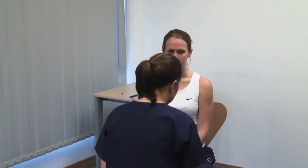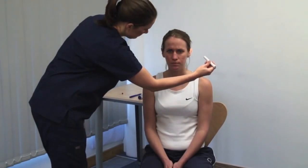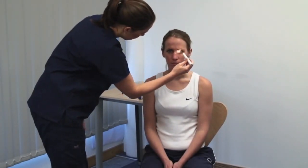Examine the pupils for shape and symmetry. Please look straight ahead and take account of the ambient lighting. Bring a bright light from the side to shine on the pupil. Look for constriction of the illuminated pupil — the direct light reflex — and of the opposite pupil — the consensual light reflex. Look at the accommodation reflex and gaze convergence. Ask the patient to focus on a point on the far wall, then present an object at about 15 centimetres. You should see the eyes converge and the pupils constricting as the eyes accommodate.